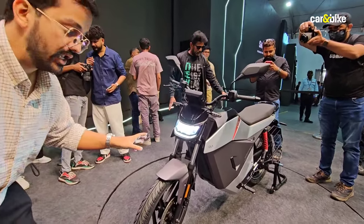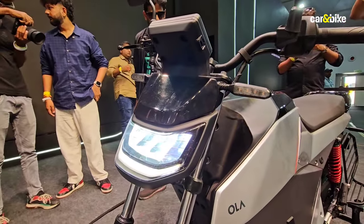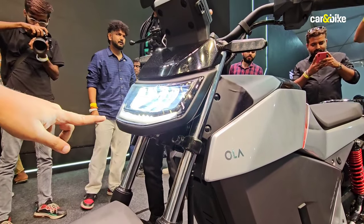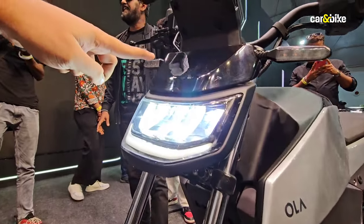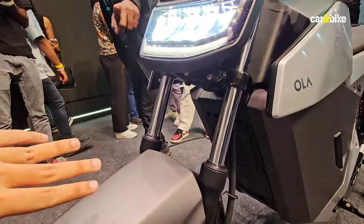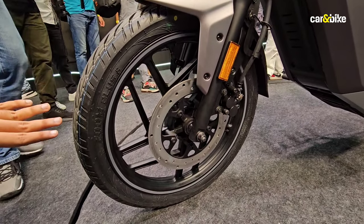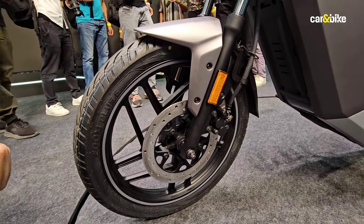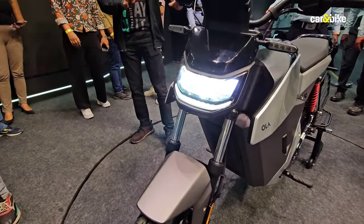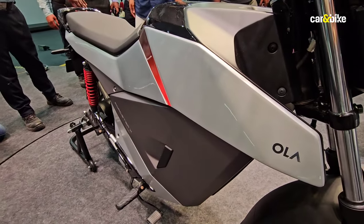Up front, you will see the shape of the headlight is quite similar to that on the Roadster, but this is a much simpler unit. It doesn't have the twin pod element that you see on the Roadster, and it has the LED daytime running light at the bottom. On top, you will see a gloss black finish mimicking a visor. The bike has standard telescopic forks and rides on 10-spoke 18-inch alloy wheels. There is a disc brake at the front. Along the sides, you will notice the motorcycle has the same fuel tank extensions present on the Roadster.